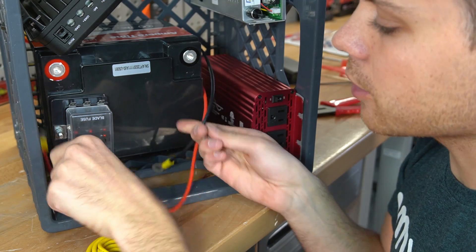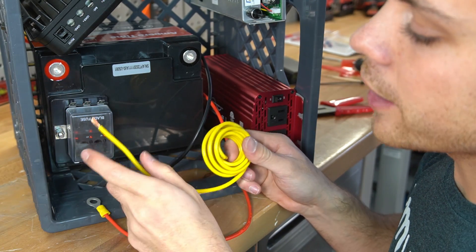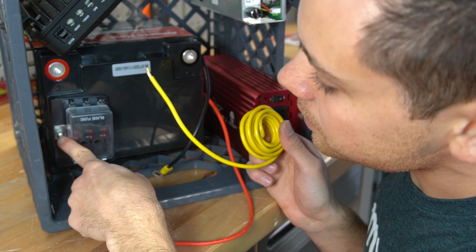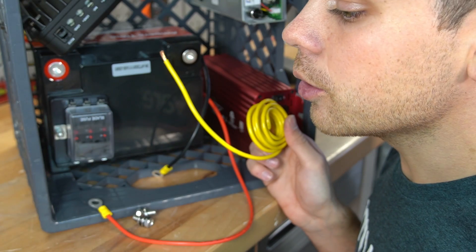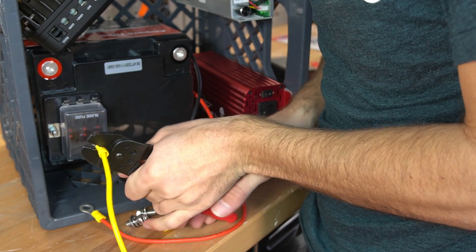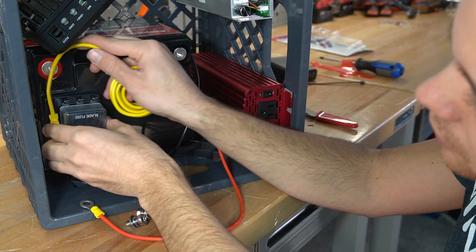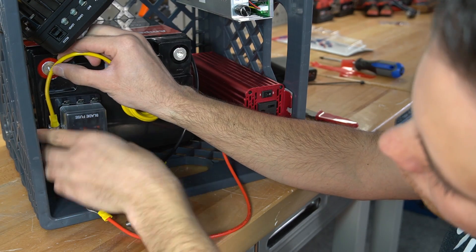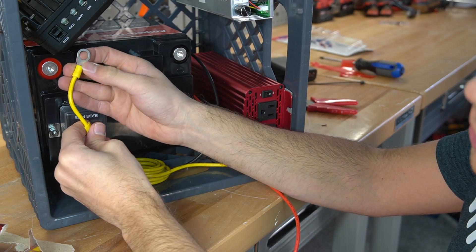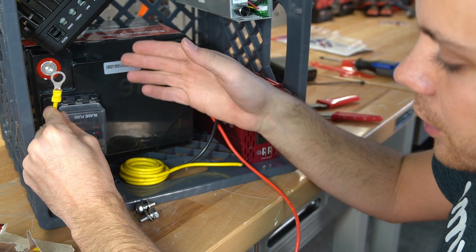Now that we can connect the inverter to the battery, we can connect the fuse block to the battery using some 10-gauge wire — strip it and connect it from here to here. Notice that this terminal is much smaller, so we can use a smaller connector. Measure the length of wire required to reach the terminal, use your thumb to hold the spot, then strip and crimp the last terminal. Now we have everything to connect the inverter and the fuse block, so let's hook it up.